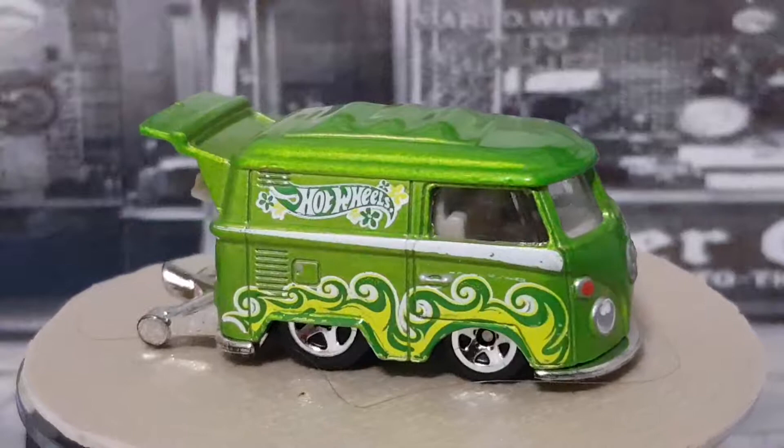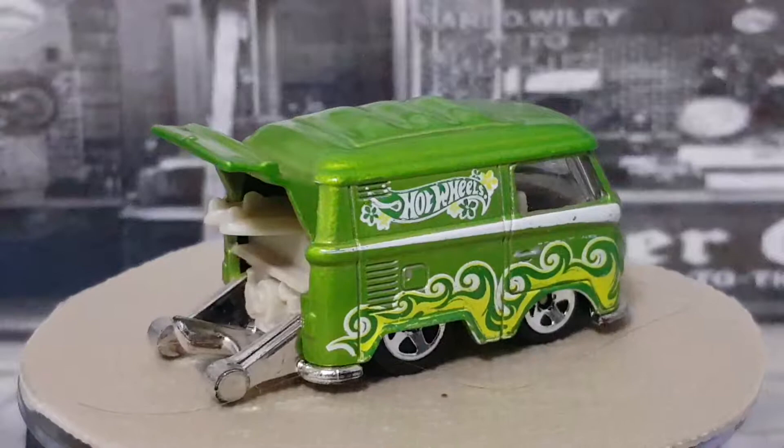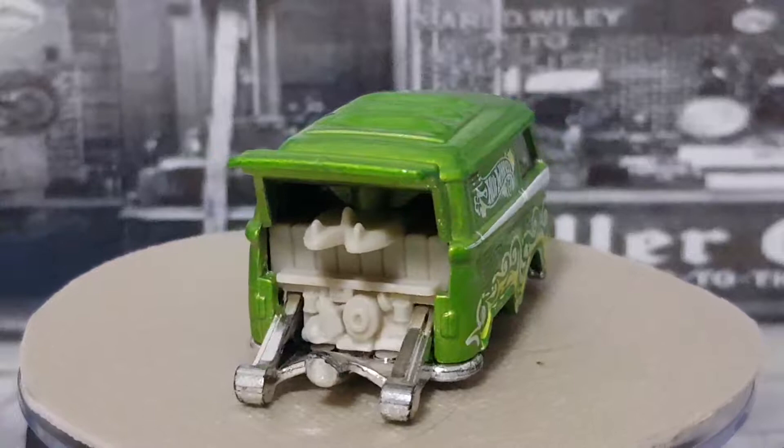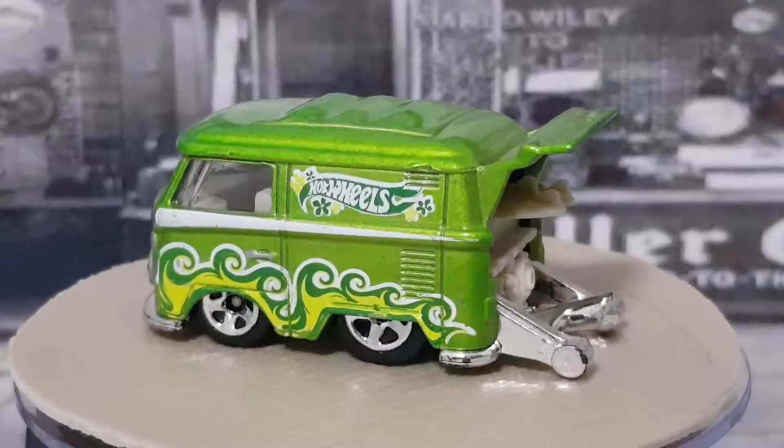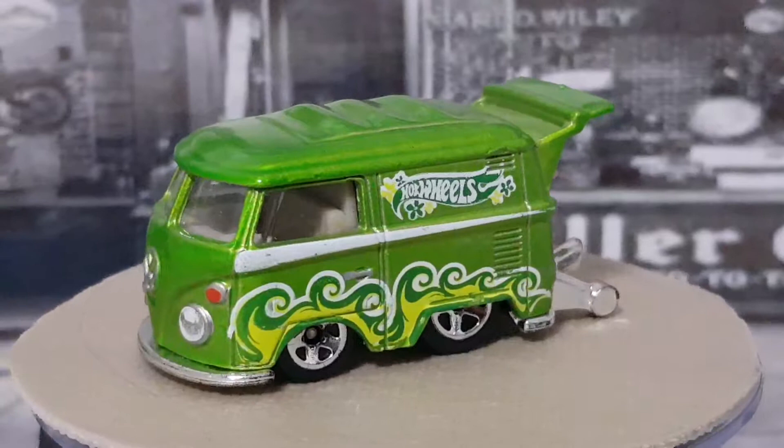Hi guys, tonight we're talking Hot Wheels, we're talking cool combis. I was just waiting for a particular parcel to arrive in the post - a cool combi I bought online which was a custom - and that filled up one of my cases. I can fit 12 cars in each of my cases, so I've got 12 cool combis and I'll run through all of them for you tonight so you can have a look at my cool combi collection so far.